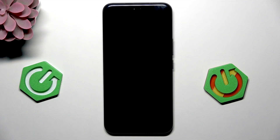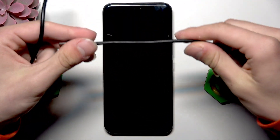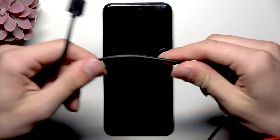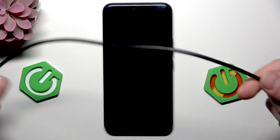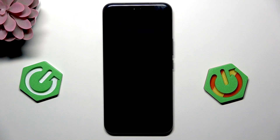First, take the cable — I need to unplug it. And check if the cable is not broken in any way. No, it's not.